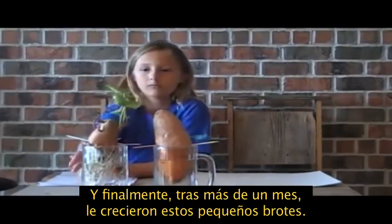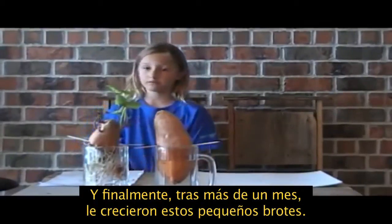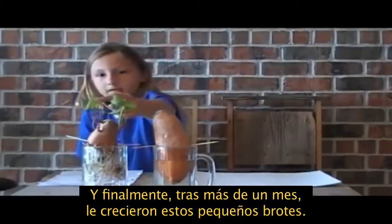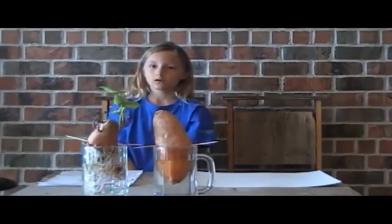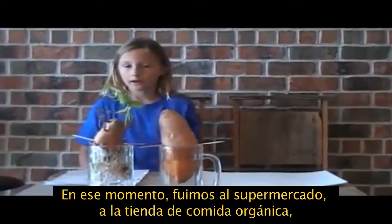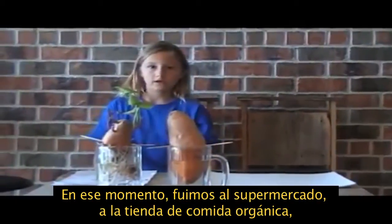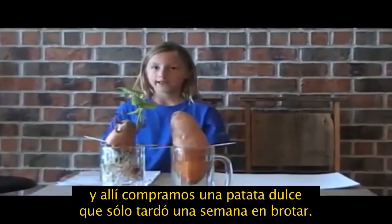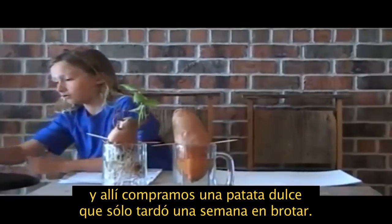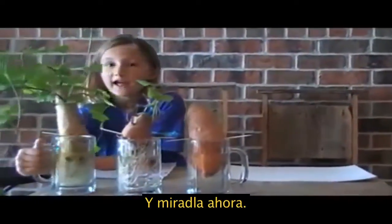Over a month, it finally grew these wimpy little vines. Over that time we went to Ritz Organic Food Market and got a sweet potato there. It only took one week for it to sprout. And look at it now!